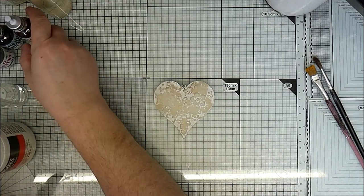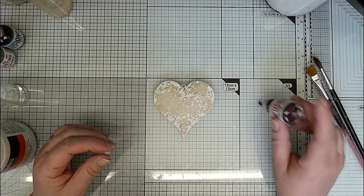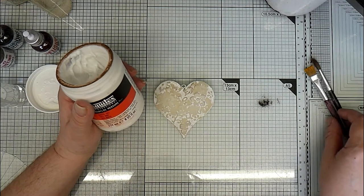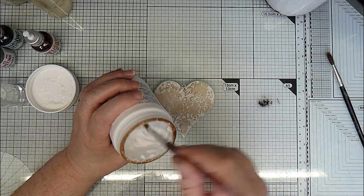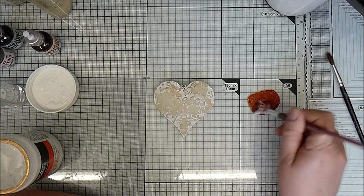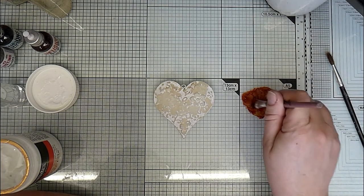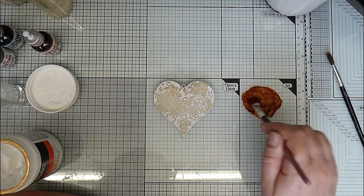So to start with I'm going to get the Rusty Car Infusions, sprinkle a little bit onto my glass mat, get my matte gel medium and my little flat brush. I won't need much of this - and mix it. Now it's got walnut crystals in it as well as the dye ink crystals, so I'll keep mixing for a little bit just so that the walnut ink also gets diluted in the gel medium.